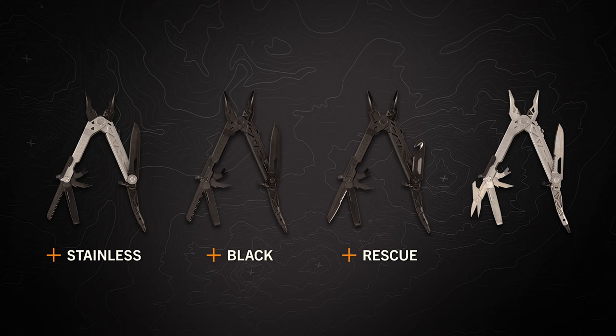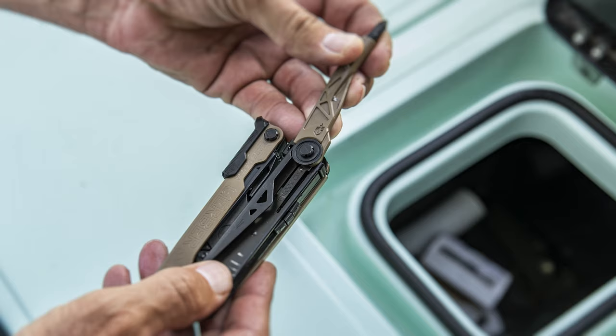The sheath is equipped with a set of 12 standard quarter-inch drive bits. Center Drive is available in multiple variants, including stainless, black, and rescue.